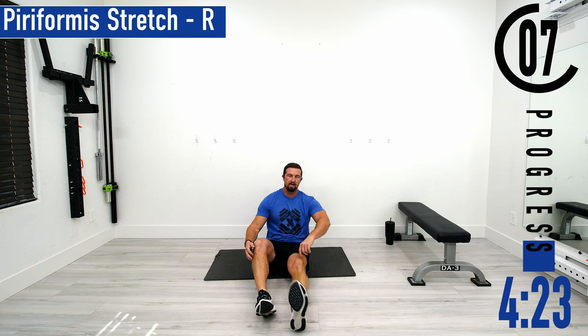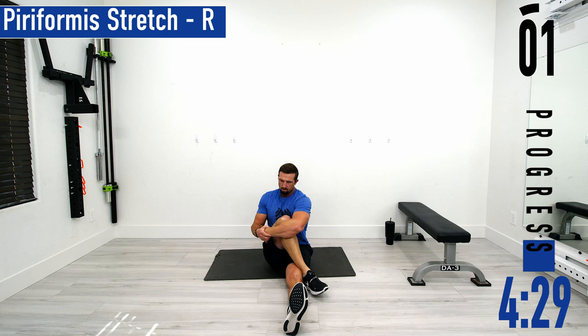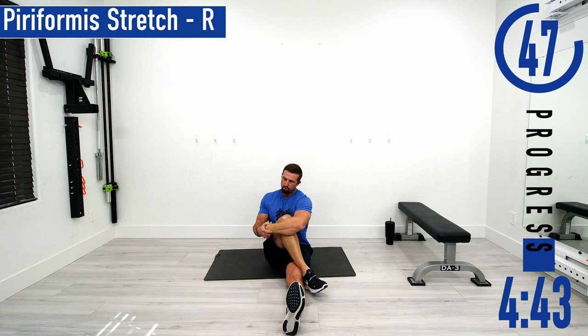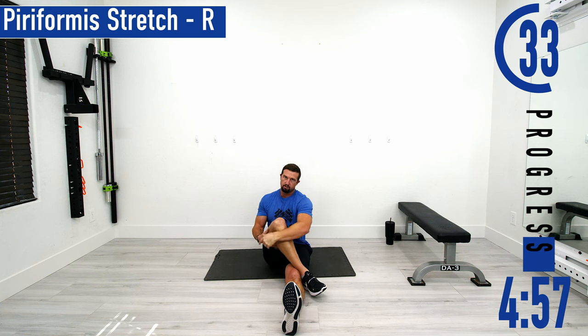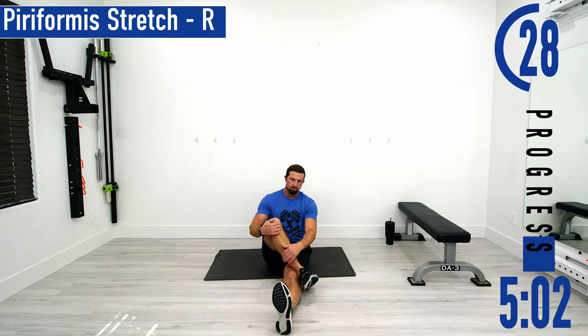Switching sides — left side out, right leg goes over, take that left arm, wrap it around, and then pull. Take a few deep breaths, kind of feel it start to relax. Once you feel it relax, you can pull it a little tighter. Good controlled breathing. If you need to take a break that's fine, just let that leg out, give it a little shake, and then come back into it.